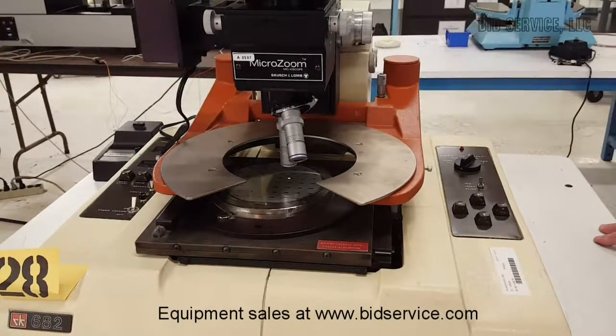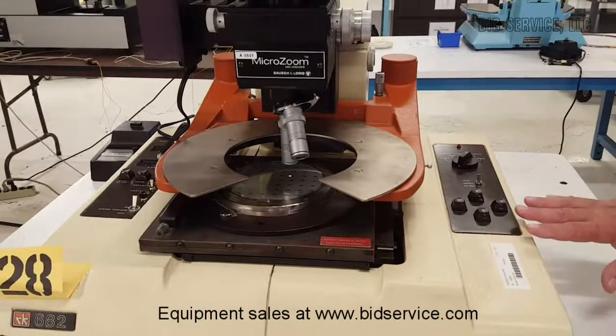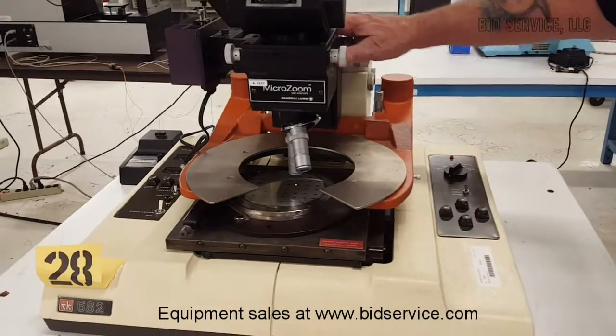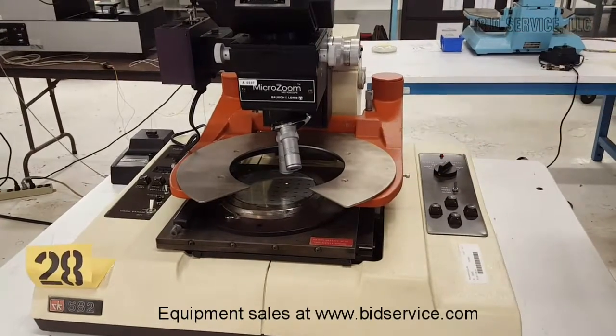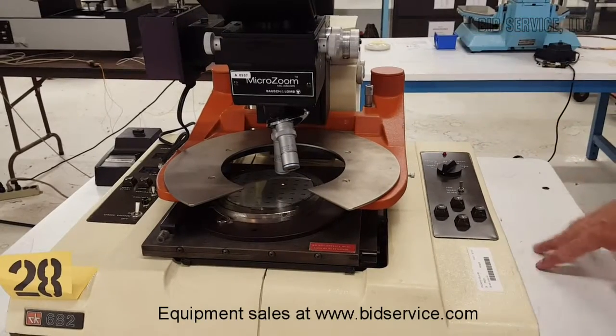This is the Rucker Kolls 682 Pro Station. It comes with the Boston Law Microscope and two objectives. It requires but does not come with a vacuum source.